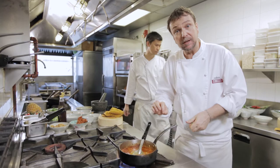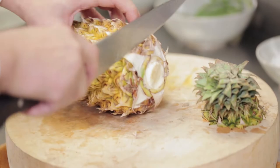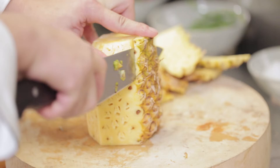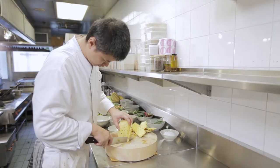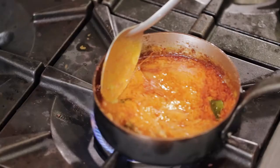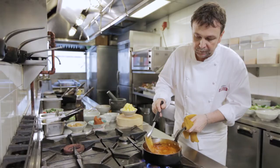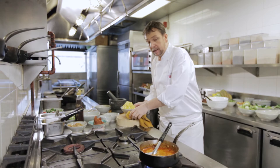We'll chop some pineapple as this simmers. The pork is cooked, the curry is rich and thick, and we'll add the pineapple.